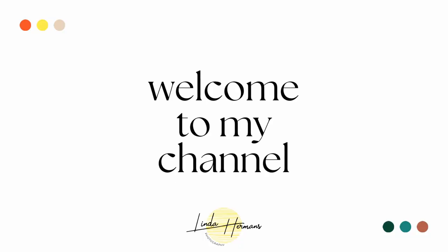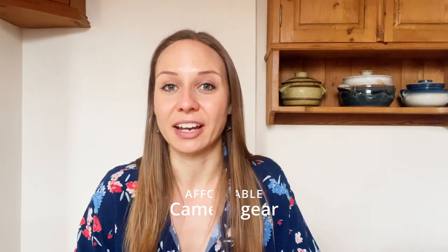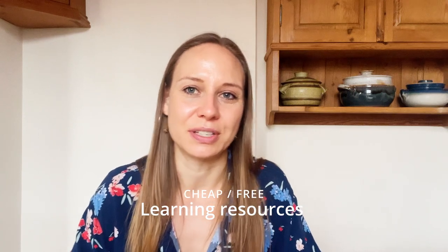Hello, welcome back to my channel. I'm Linda of Linda Hermann's Photography, and this is where we talk about all things related to food photography. Today we are going to be talking about how to do food photography on a budget. I've decided to split this video into three parts: sourcing affordable camera gear and lenses, shopping for affordable props and backdrops, and cheap or free learning resources to help you continue your food photography journey.